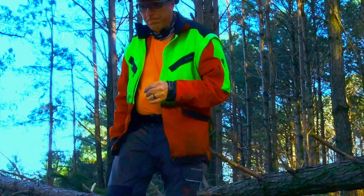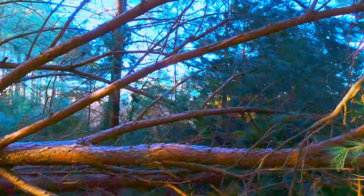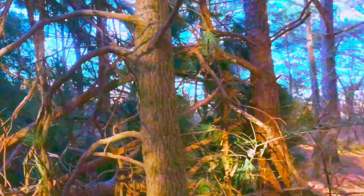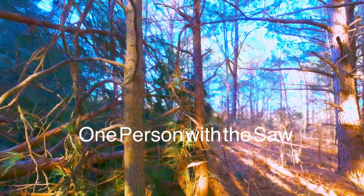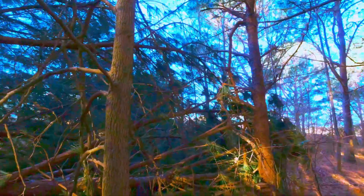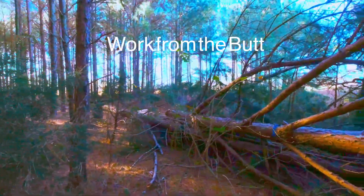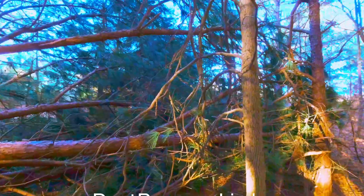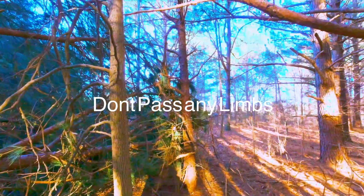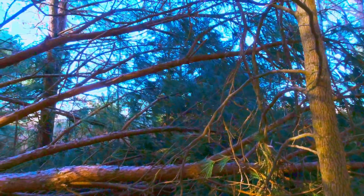When working with storm damage, there are three rules we've adopted. First, one person on the tree with a chainsaw until it's stabilized. Second, try to work from the butt end of the tree towards the top. Third, don't pass any limbs as you go in that direction.